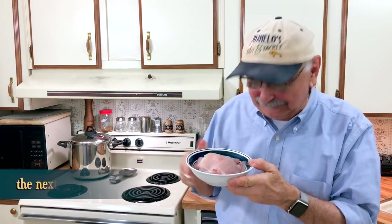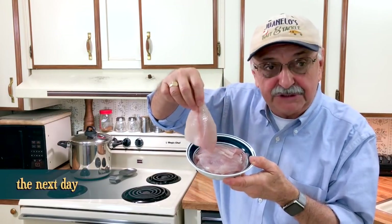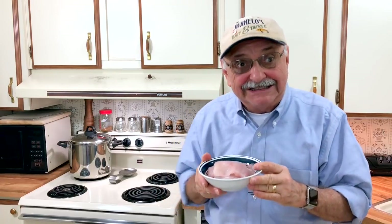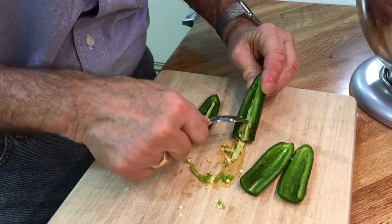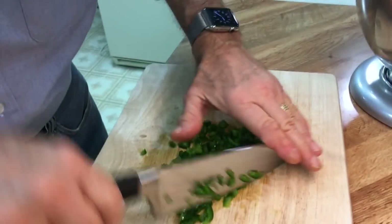It was a slow start, but looky here - we have almost a pound of these great, well mostly bluegill, fillets. Now it's time to make bluegill tacos, so let's get right into it. I've got two jalapeño peppers here, I've cut them in half, and I've got this grapefruit spoon and I'm going to just scrape out the hot guts. Let's just chop these up.